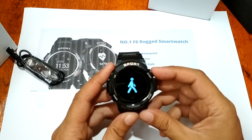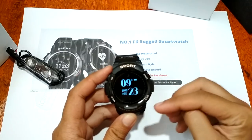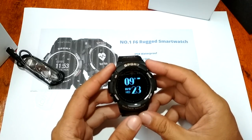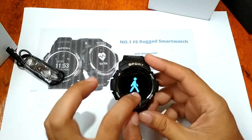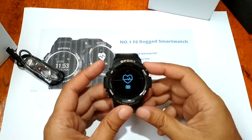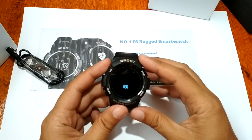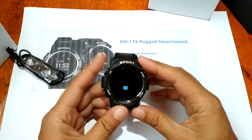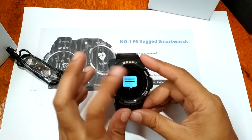Let's check out the menus. We have the time and the date. The buttons let you go back, return, and select. Let's check out the touch screen options. We have here the heart rate monitor — it may take a while, please wait. Okay, we got a reading of 62-60 bpm.